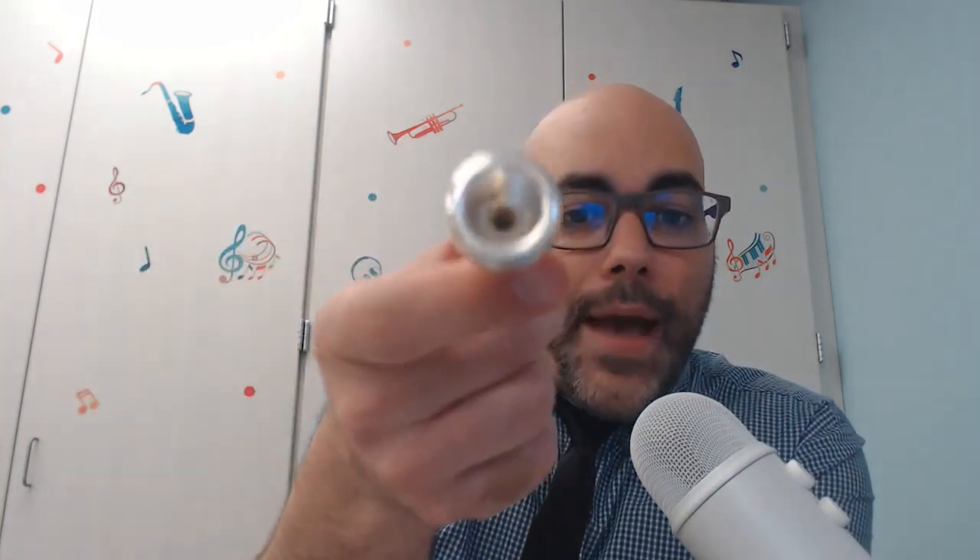All brass instruments have a mouthpiece. You don't blow into the mouthpiece like you would a woodwind instrument — you have to buzz your lips. If you just blow into it, you don't get much of a sound. But if you buzz your lips, then you get a sound. And I know that's a silly sounding sound because it's just with the mouthpiece.